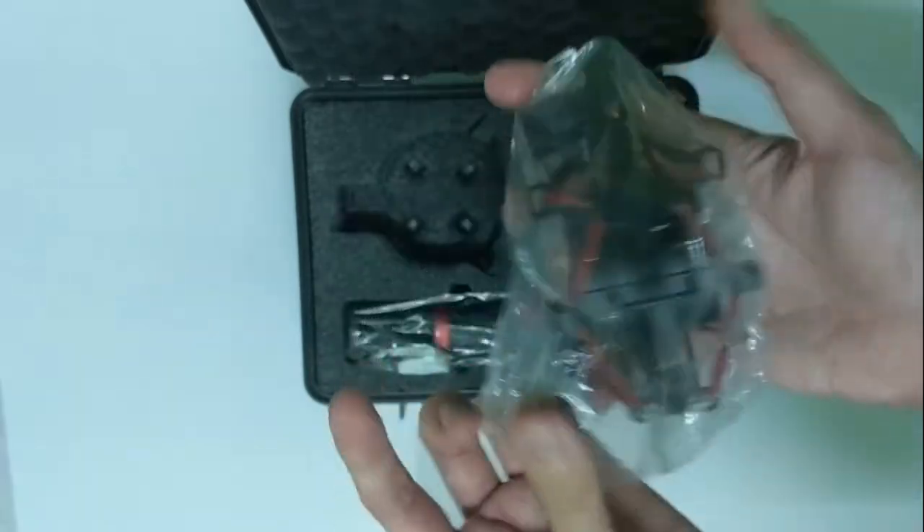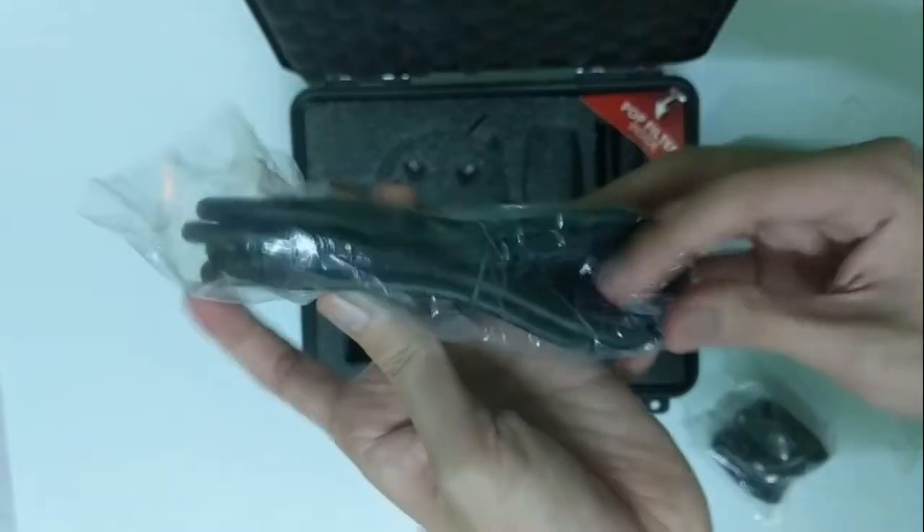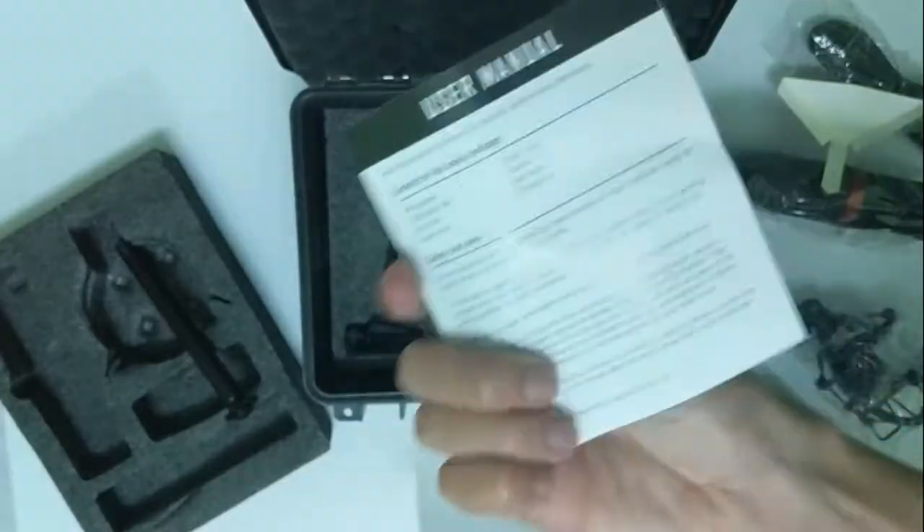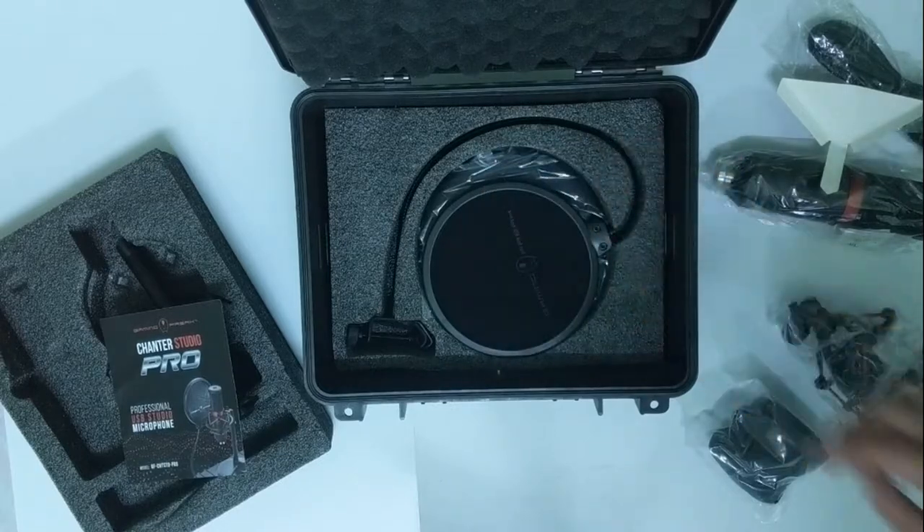Moving on, inside the box you will be receiving a shock mount, the mic itself, a foam cover, a USB Type-B cable, a table stand, a user manual, and a pop filter.